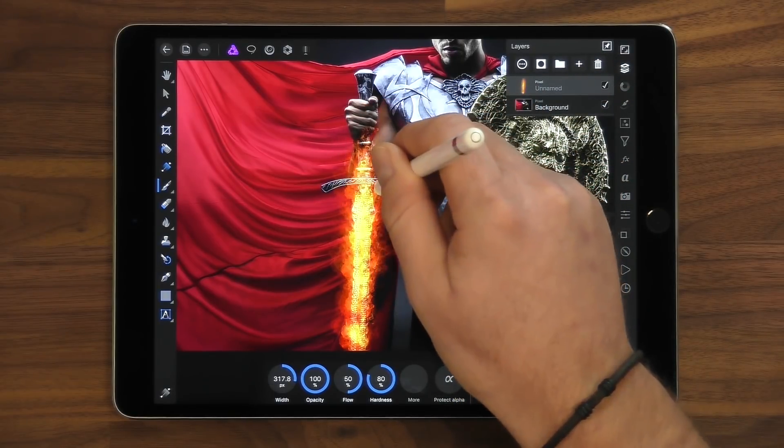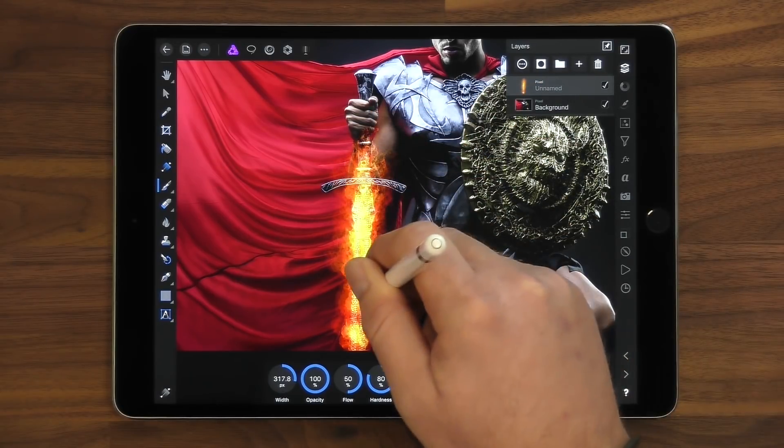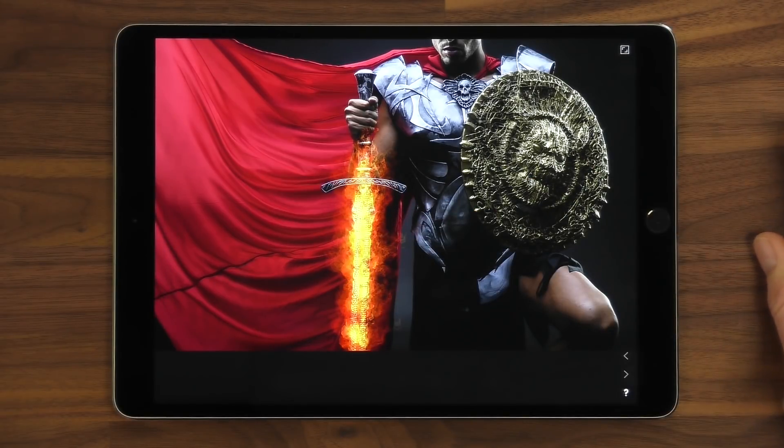Stop there — don't burn his hand! Okay, I think that concludes what I wanted to show you. If you haven't got the Luminance Brush Pack yet, go grab it from affinity.serif.com.